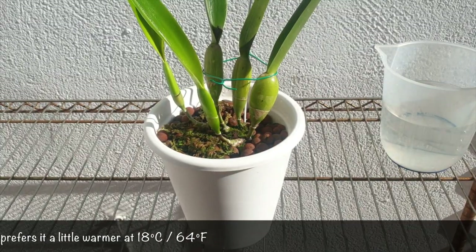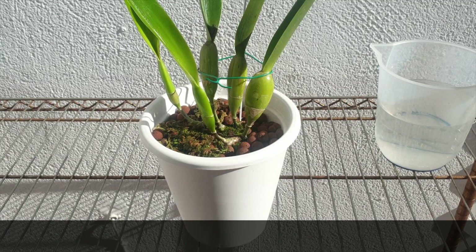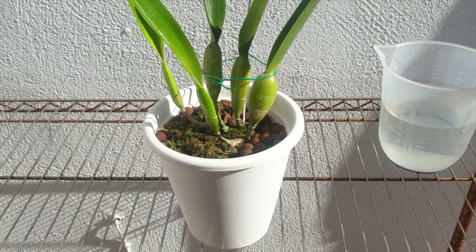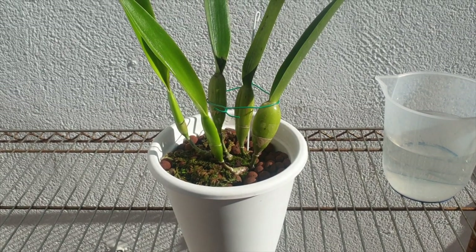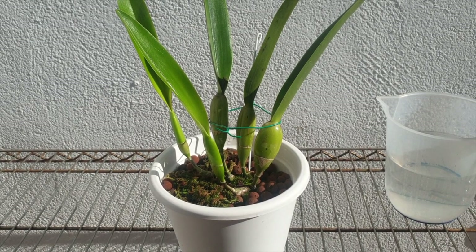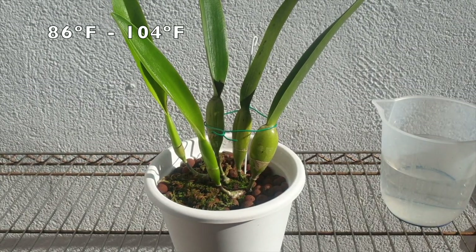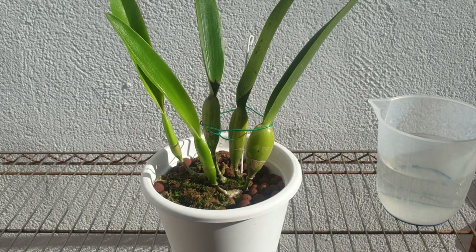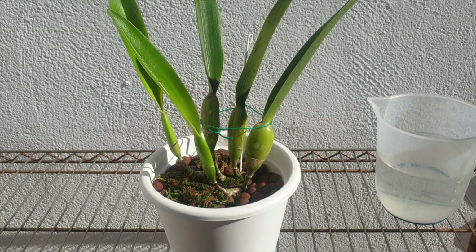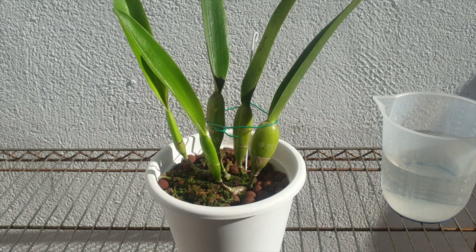I have her in extremely high light in winter — at the moment she's under blurple lights for about 10 hours a day, and if it's a sunny day the angle of the sun comes in and shines on her directly while she is indoors. In summer I have her in very bright dappled sun, extremely hot — temperatures can go to 30 degrees Celsius but there are days and weeks it's up to 40. I have low humidity around 28 percent, which is not conducive to the happiness of this orchid.